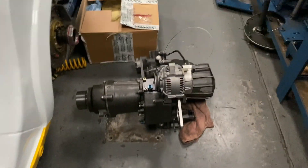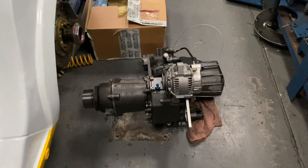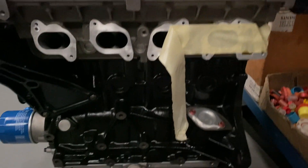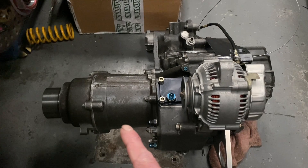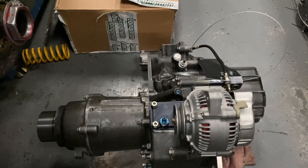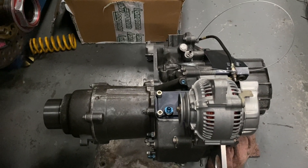Some people were interested last time in why the base of the Swindon head was machined flat in that area. The reason is that the engine sat that far back, and this component - which is part of the gearbox - would sit in front of the engine. Hence having to machine some of the cylinder head for clearance.